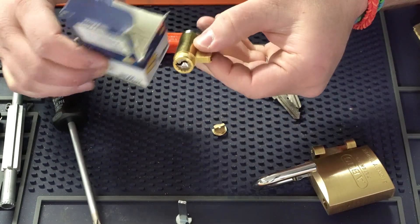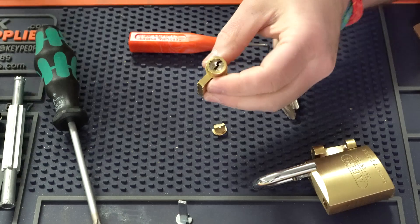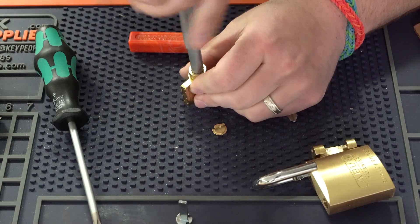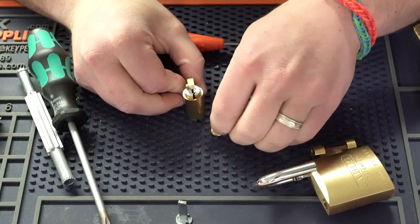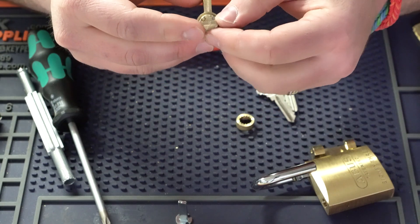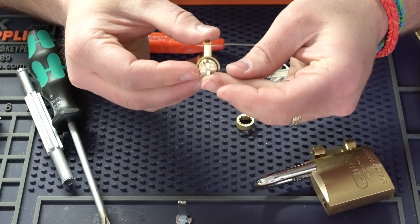Now when you get these ILCO ones out of the box, they put a little packet of tail pieces in for you to use. We still have to get this cap off to get the tail piece in. So once again I'm going to use this cap remover — makes quick work of it. We'll take it off and we're going to put the ABUS little tail piece on in the horizontal position, not the vertical position.